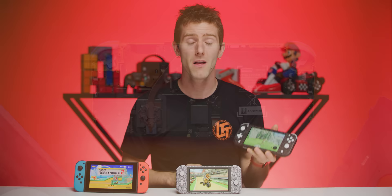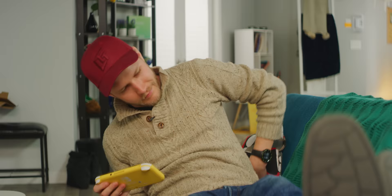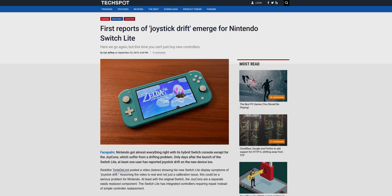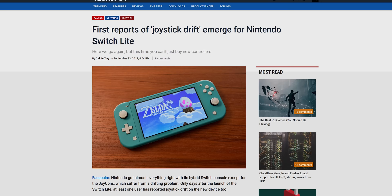The 3570mAh battery — which is pretty easy to access for future replacements — got us near enough to Nintendo's four hours of life in heavy games, and about double that in lighter 2D ones. On the subject of reliability, how is that old joystick drift problem coming along? The joystick is a new part number, but the design looks very similar to the old one, and there's already at least one video showing drift on a Switch Lite. So far nothing on either of our units, but we'd love to hear from you in the comments. Could this be another MacBook Pro keyboard situation?